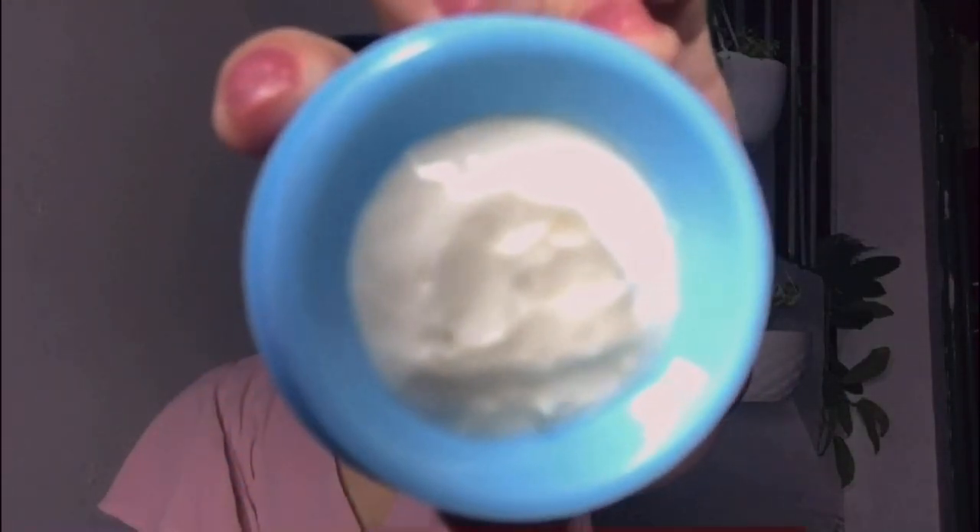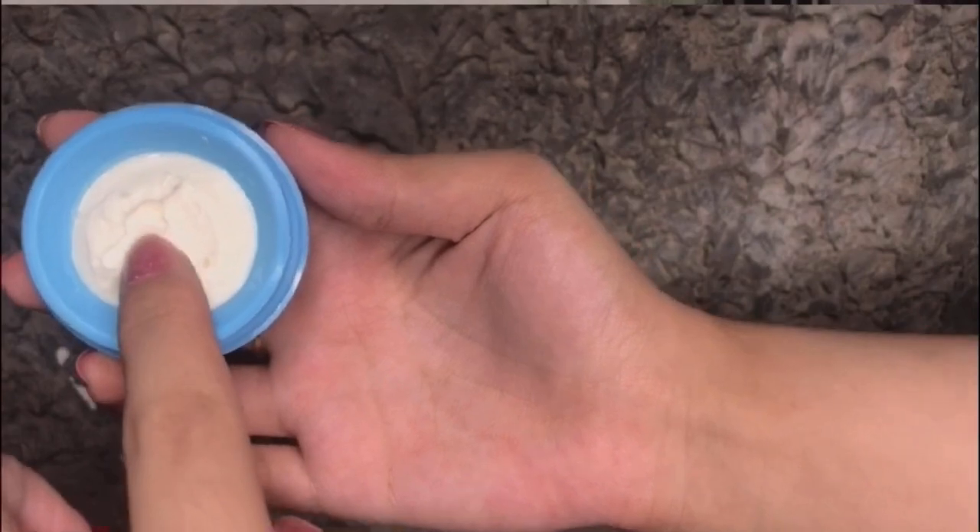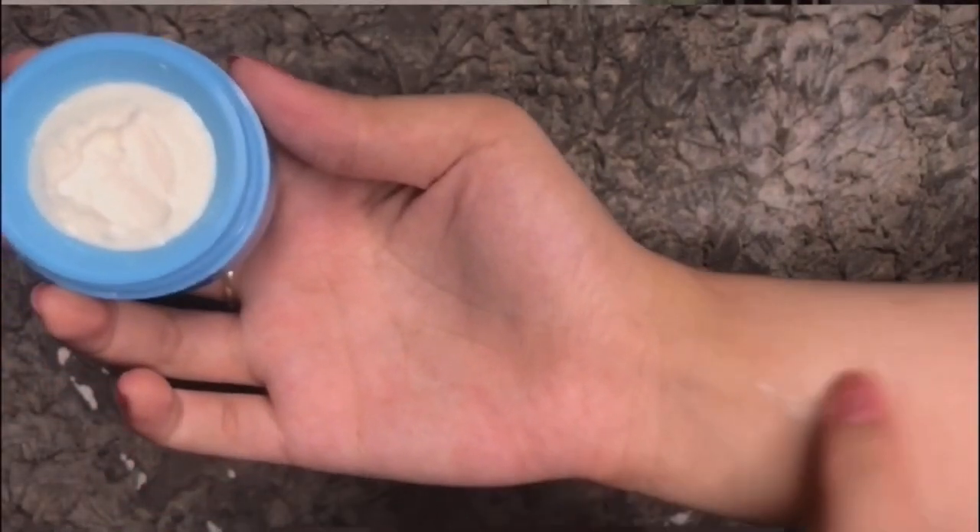Let me try their night cream now. It's very full inside, it's white in color, and I'll just try what's on the lid to be practical. Applying it on my skin — the texture is a bit sticky at first, but once you apply it evenly on your skin, the stickiness goes away.